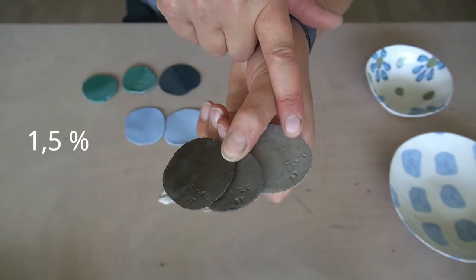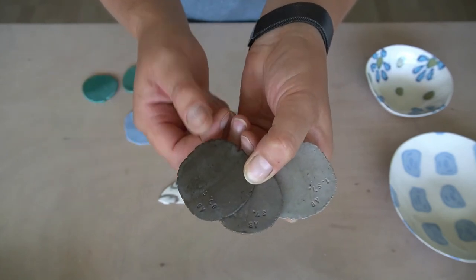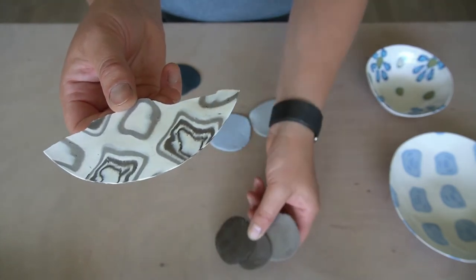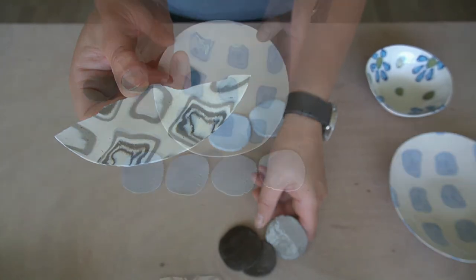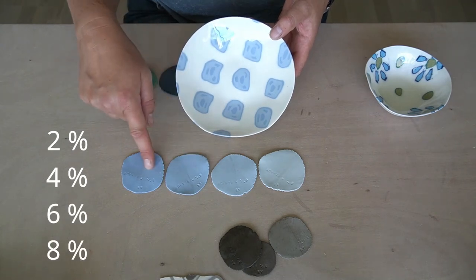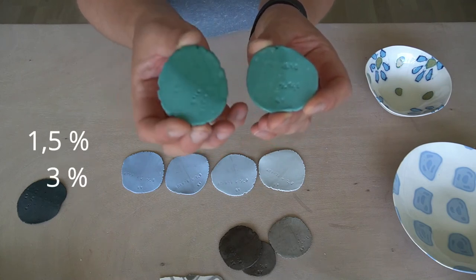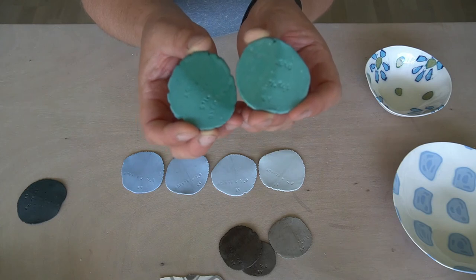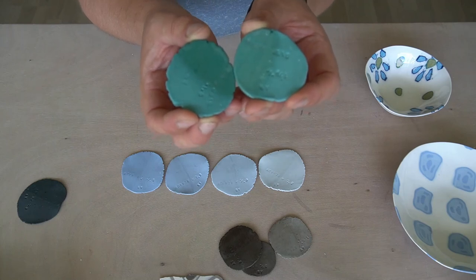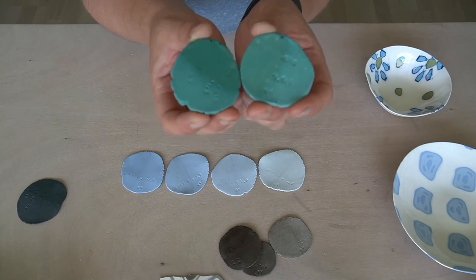This one is 1.5 percent stain, that's 3 percent, and that one is 6 percent. Earlier in the video you saw the pattern I was making with the sepia color — unfortunately that one broke during the scraping, so please be careful. This is 2 percent, 4 percent, 6 percent, and 8 percent. This is the same color but one is 1.5 percent and the other is 3 percent. As you can see they are almost identical, so for this stain you could use less than 1 percent. Some colors just don't need that much stain — you simply can't see the difference anymore.